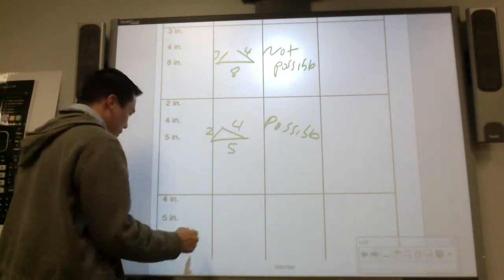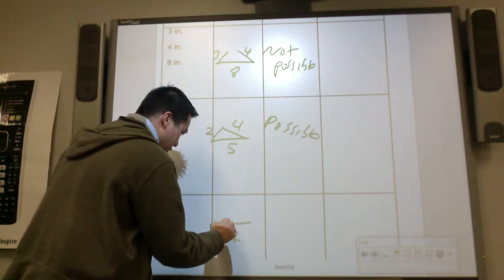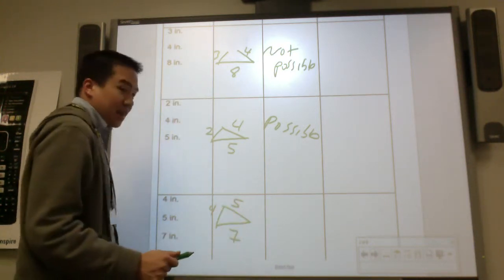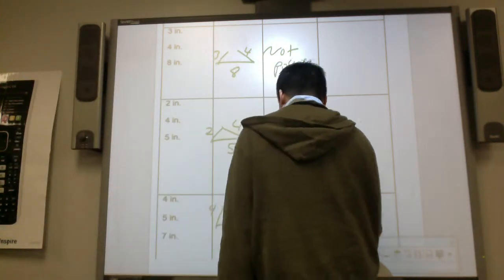This one you have a five inch, this one you have two inch, this one has four inch — that's possible. And the next one, you have a seven inch, you have a four inch straw, and you have a five inch. Did it make a triangle? It did. It's possible.